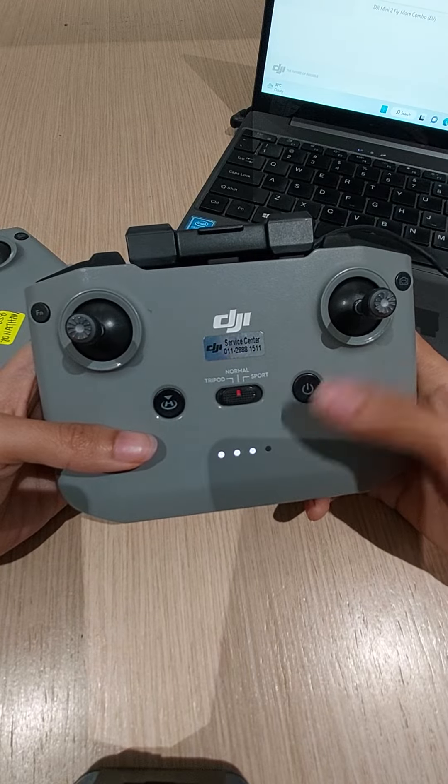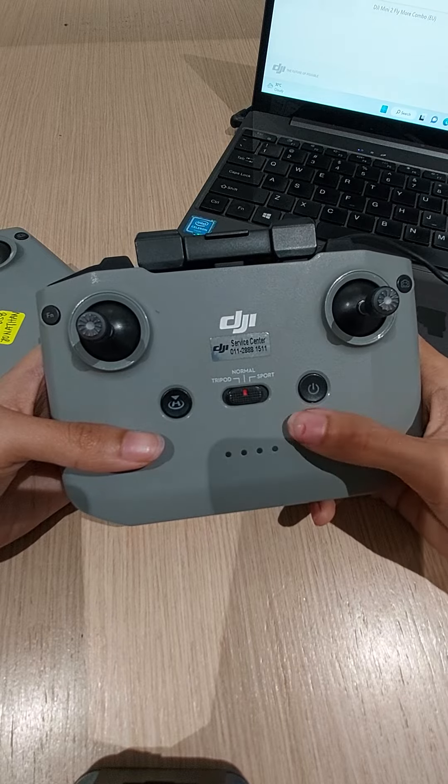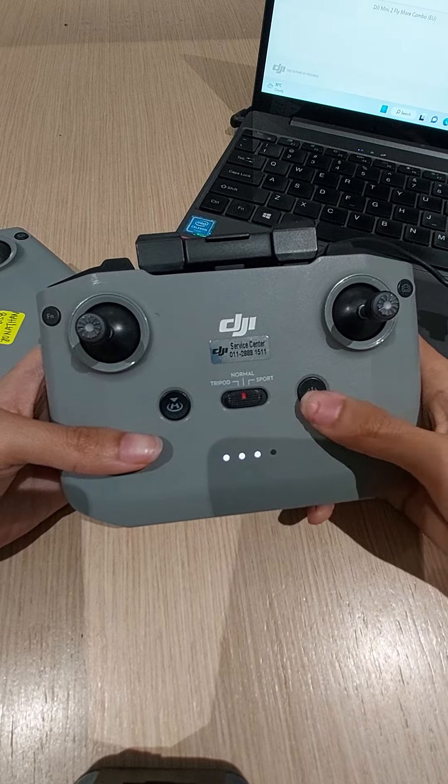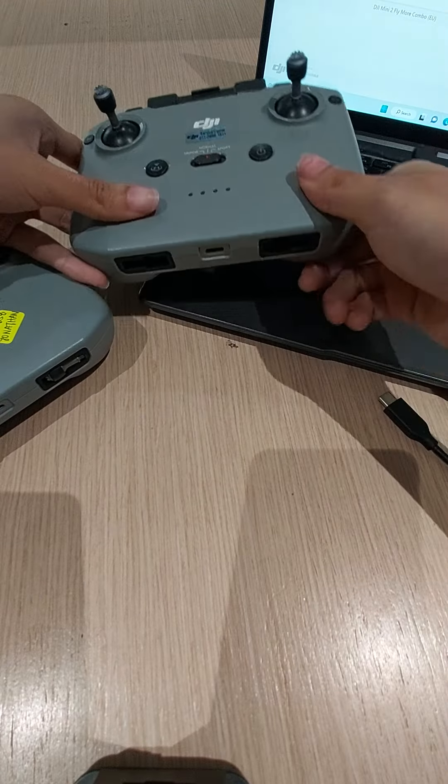I try to power on — there is a sound, so it means that our demo unit can power on and can power off.